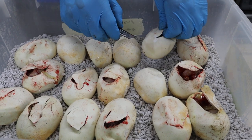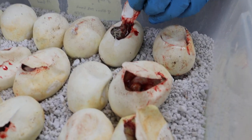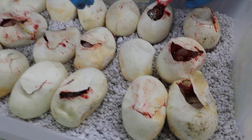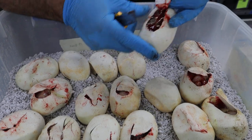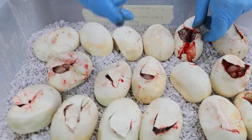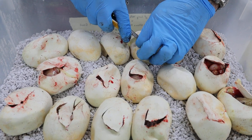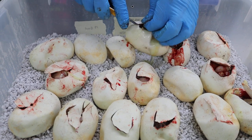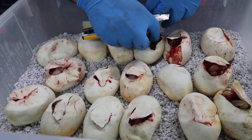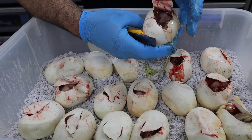One thing I've struggled with for years is the condensation on the top of the incubator. It's just a matter of this being wet substrate — this is perlite, not hatch right. I just go to the garden center. I always liked that stuff. I go to Lowe's or Home Depot and sometimes I'll do a mix of vermiculite and perlite, but this year I just used perlite. I don't spend the money on hatch right — I don't think there's a need for it.